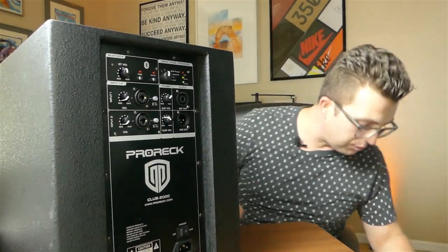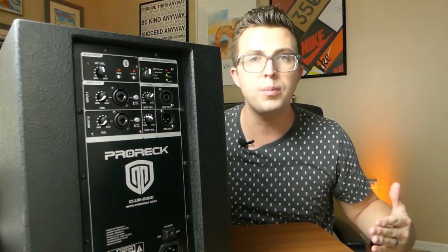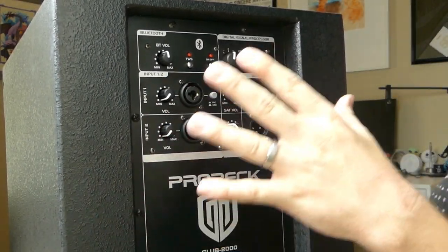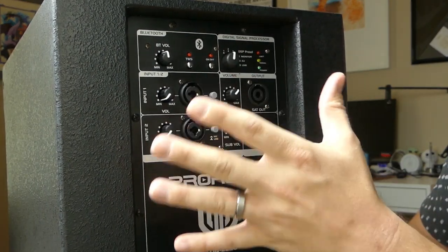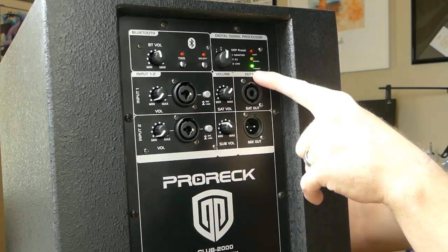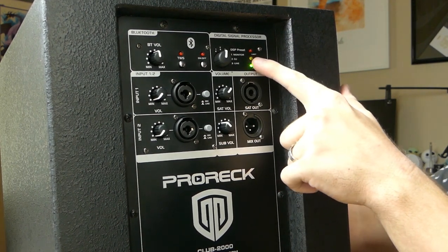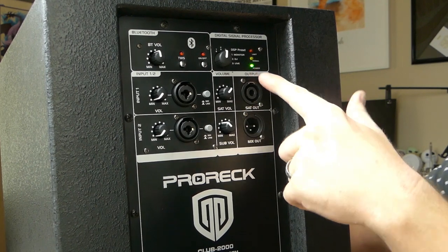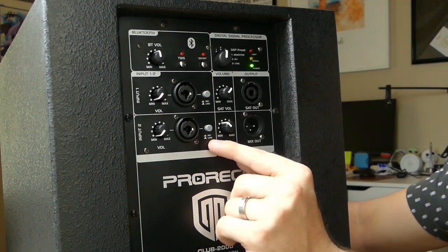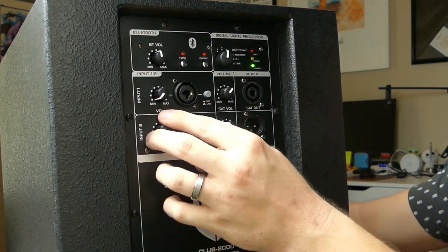This is the back panel of the subwoofer — it's where you mix your inputs and adjust settings. Once powered on, you can see a power indicator LED, a signal indicator that lets you know when the speaker is getting a signal, and a limit light to let you know when you're pushing the amplifier too hard. On the left side, there are two combo XLR/quarter-inch inputs, each with selectable mic/line gain and an individual volume knob to dial in the level of each source.